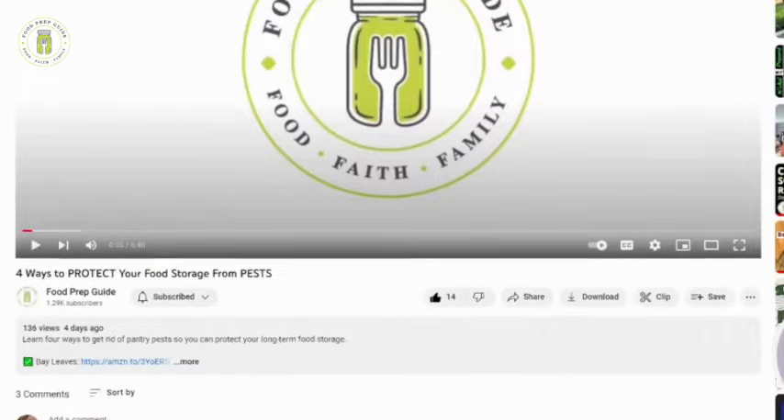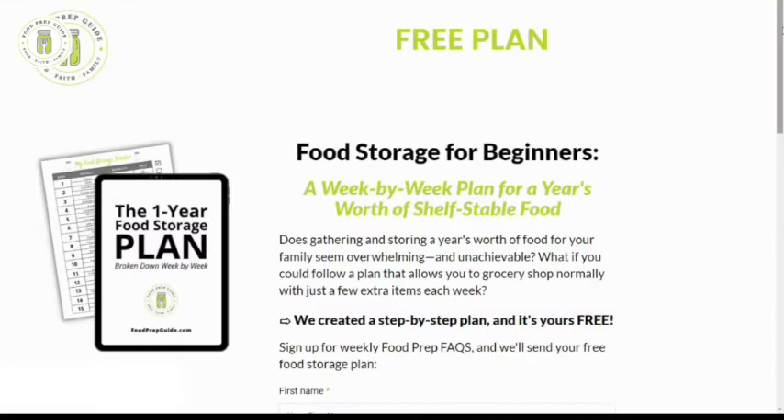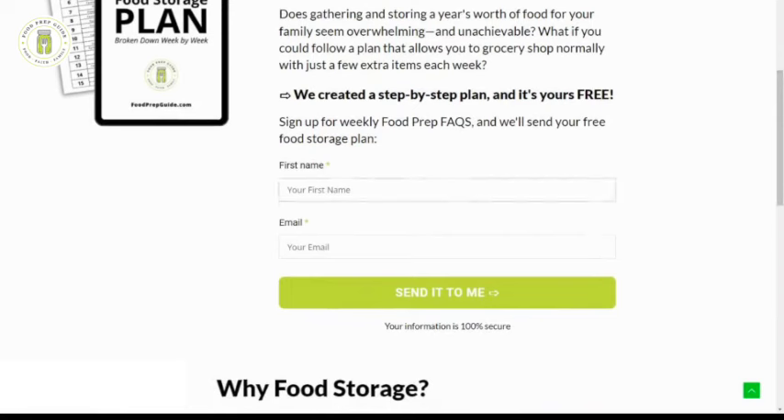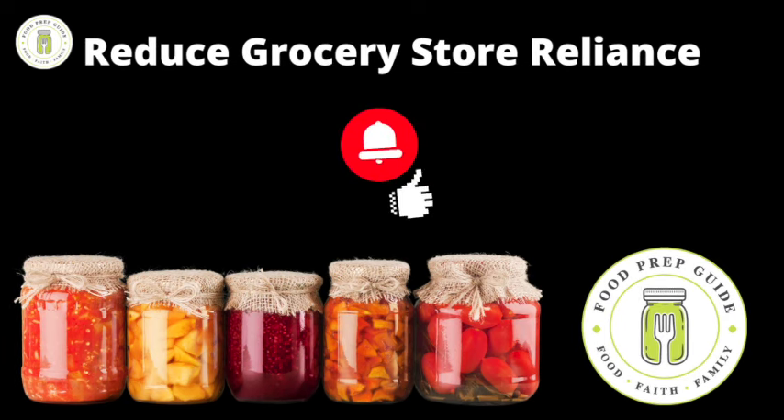By the way, if you would like help building your food storage, scroll down to the description box of this video and click the link for our free one-year food storage plan. We calculated a year's supply of food for one person, then broke that data down into a week-by-week list of items to build your pantry on a budget — we'll send it straight to your inbox. If you're new here, subscribe and hit the notification bell so you don't miss our upcoming food preservation, pantry storage, and gardening tutorials.